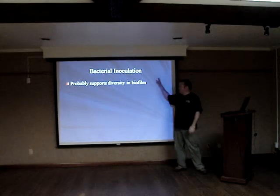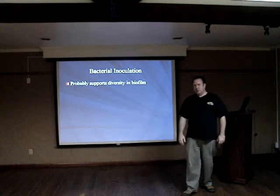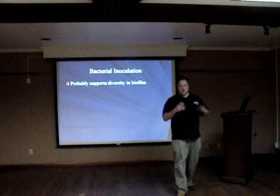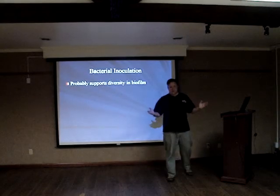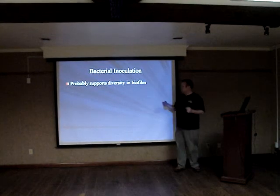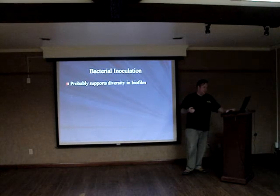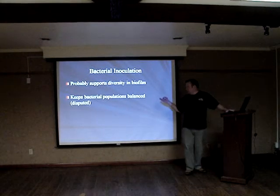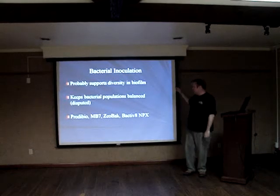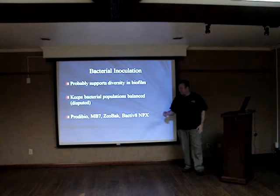There's a lot of controversy over bacterial inoculation — that it's just snake oil and doesn't really do anything because we've already got such massive populations. I can see both sides of that argument. Based on my experience, it helps. It's disputed whether it keeps bacterial populations balanced, but I use it in mine and I recommend it. I've just seen better results inoculating versus non-inoculating.